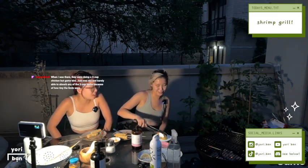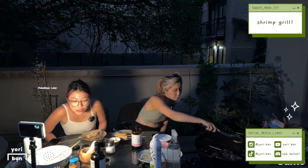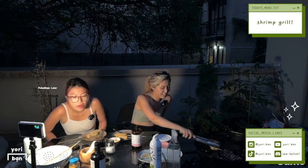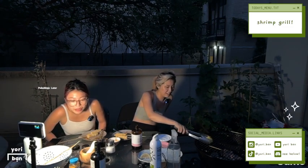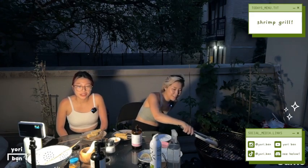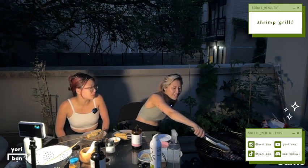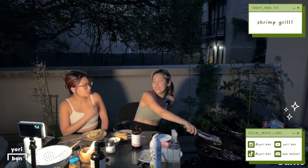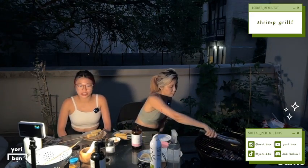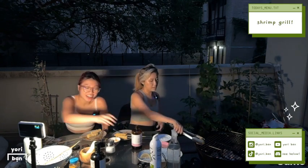She starts telling scary campfire stories. Okay, we're gonna clean up. Thanks, guys. Let me read this first — when I was there they were doing a three-cup chicken but with game bird, which was dry and barely able to absorb the three-cup herbs because of how tiny the birds were. Is it three different types of soy sauce? I feel like yeah, it's something like that — soy sauce, sesame oil, and rice wine. Okay guys, we'll see you. Sorry for the low stream amounts, just the schedule — but next Monday we will be around. Thanks for joining everyone. Bye!